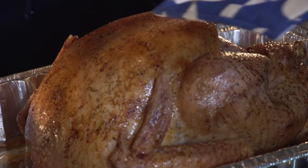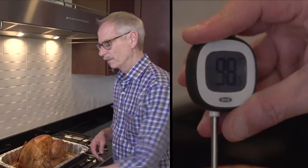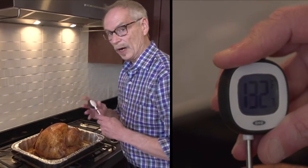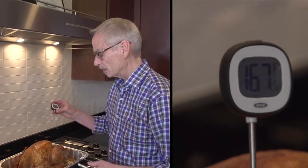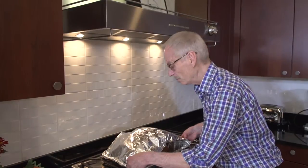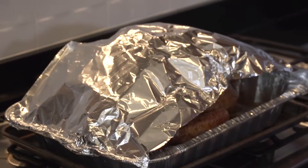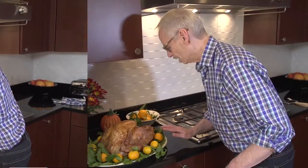Once the prescribed period of time has passed and I think it's actually done, I will take it out of the oven and use the meat thermometer to make sure it's reached at least 165 degrees Fahrenheit, which is what it needs to be done. Then I'll put the foil back over it so it stays warm, leave it to rest for maybe half an hour, transfer it to a serving platter, and it's ready to carve and enjoy.